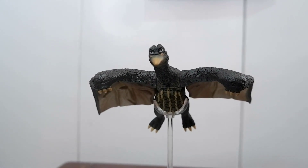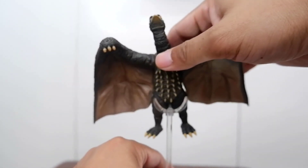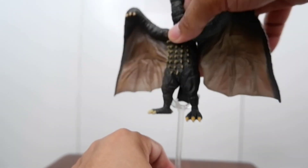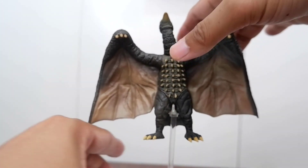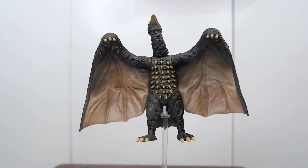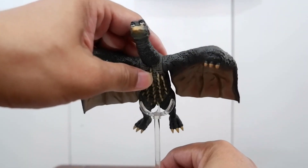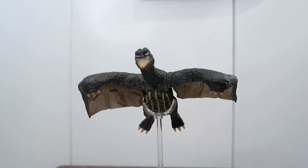You can also place him in different orientations on the stand — it's really up to you how you want to display him. He looks great in a flying pose with the stand.